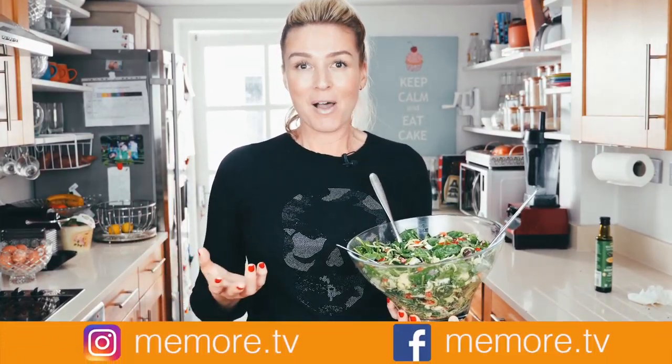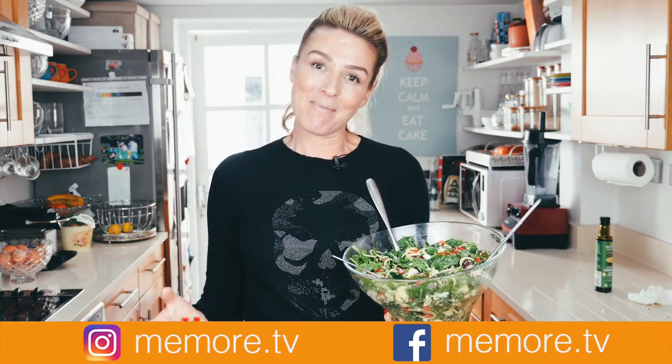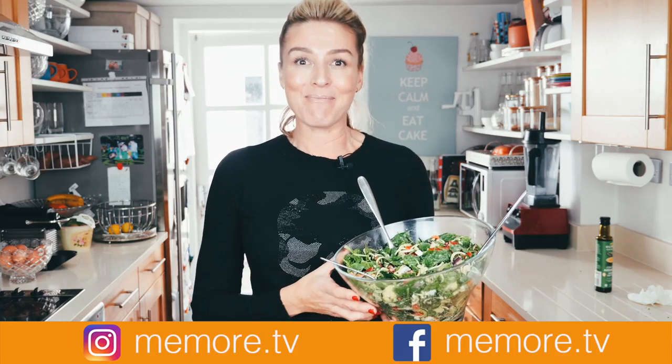I hope you've enjoyed this video. I do make other videos on paleo lifestyle and beauty, so please subscribe and you can find me on social media at memore.tv.